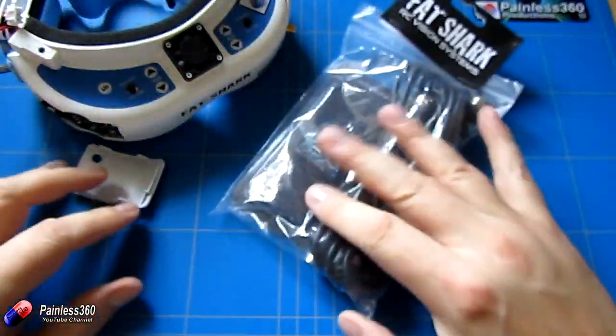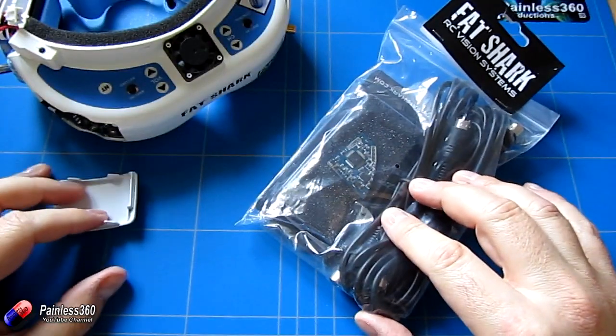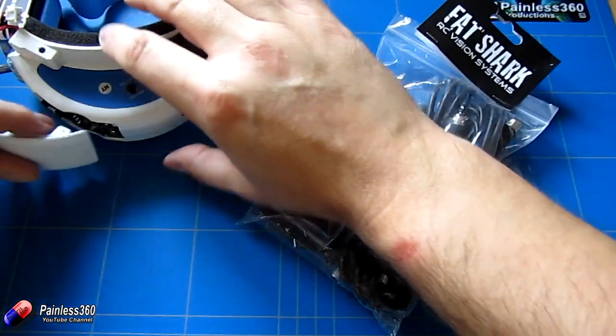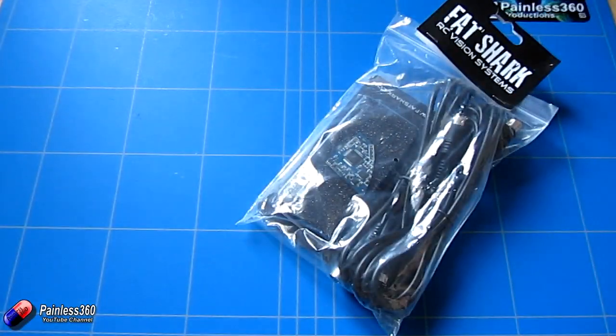So what we'll do in the video is we'll actually unpack it, have a look at installing it into the goggles, then go through the radio setup on the Taranis, and then go through connecting.